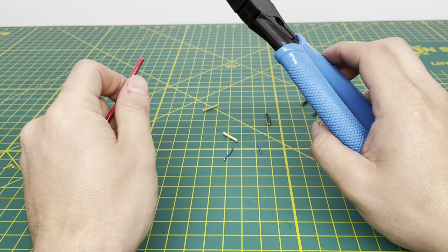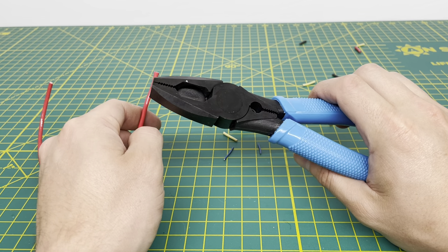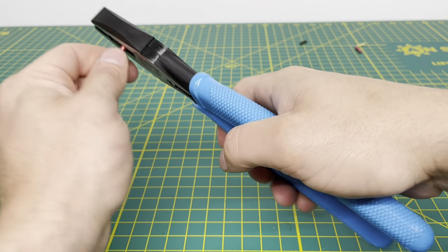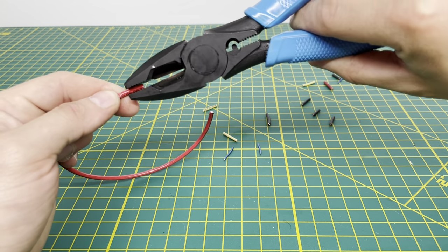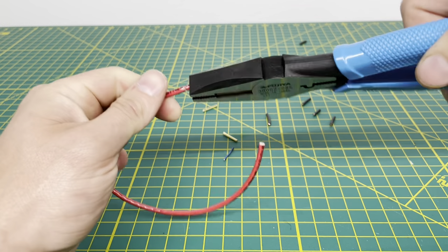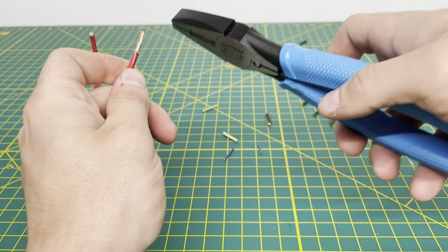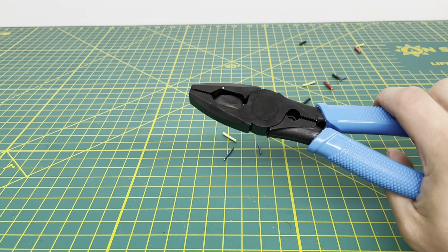One thing I like to do with larger wire, depending on what I'm doing in the field, is use my linesman pliers to strip wire. We're going to see if we can strip this 12-gauge stranded wire. Go ahead and pierce that outer insulation and pull it off — working it a little bit, making sure the cut goes all the way around. You are able to strip the wire if you do it correctly, and it obviously cuts the wire fairly decently as well.